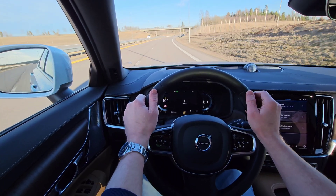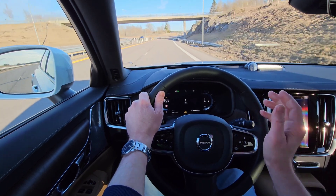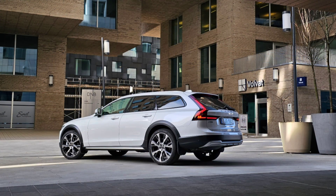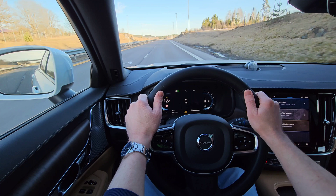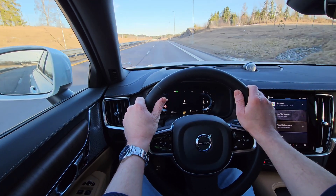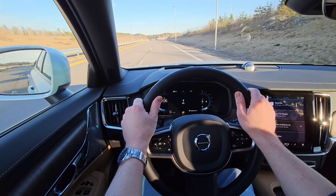Hello and welcome to my YouTube channel, Volvo Christian. You are now joining me in the awesome V90 Cross Country. I'm heading towards Stockholm and I thought it was a great opportunity to demonstrate how the adaptive cruise control with steer assist works.